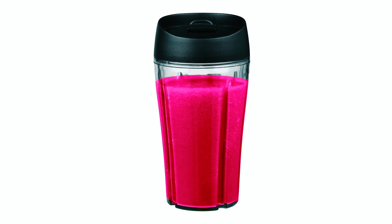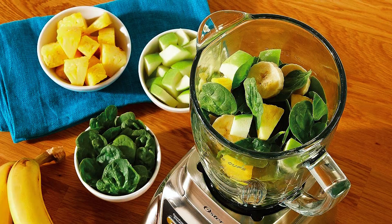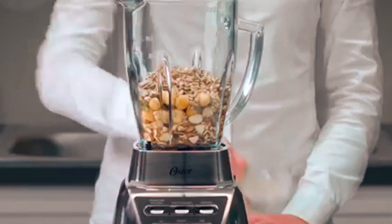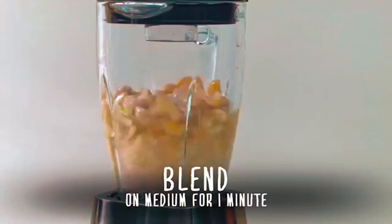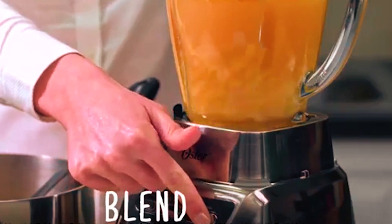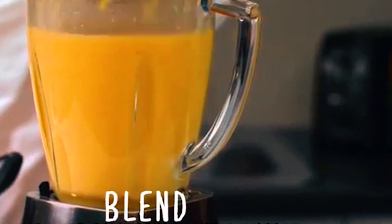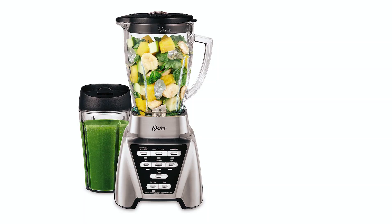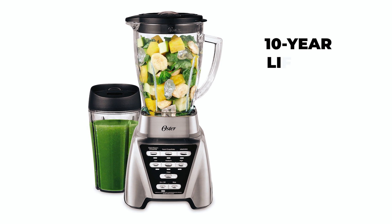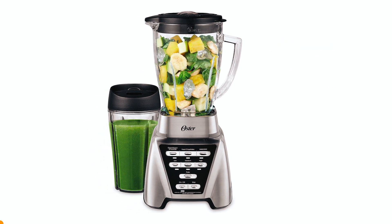This is a 1200-watt, very strong blender. The blender jar has an extremely large capacity, and compared to older Oster Blender models, the blade system is about 50% larger to increase blending power. It also features dual-direction blade technology that blends in forward and reverse motion, optimizing the blade for more tough blending jobs. The Oster Blender Pro 1200 provides a 10-year limited warranty with three years of satisfaction guarantee.